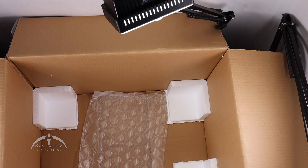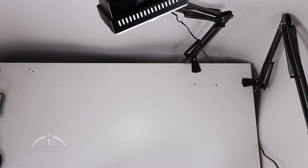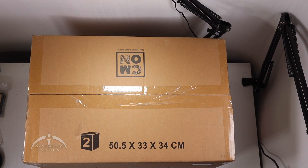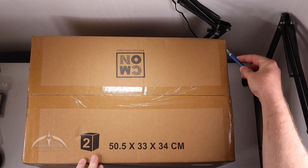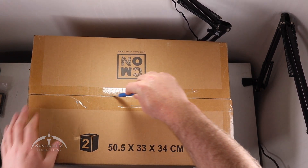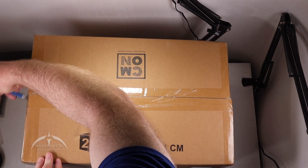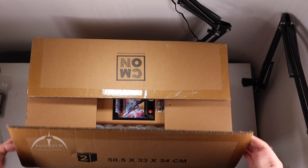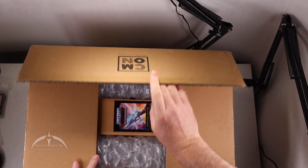That's everything in the first box, so let us grab box number two. Since this thing was so long ago when it actually started, I don't remember what most of this stuff is — it's going to be fun actually doing the unboxing of the actual game components, so stick around for that in upcoming videos. I do remember that I ordered an extra set of dice, and that's really the only thing I remember other than doing the all-in pledge.